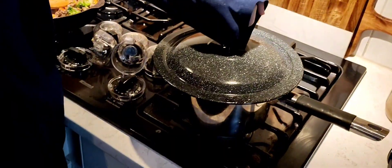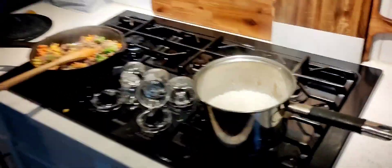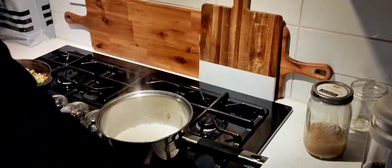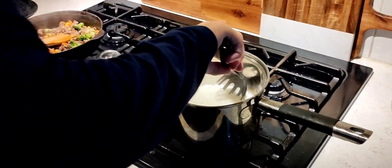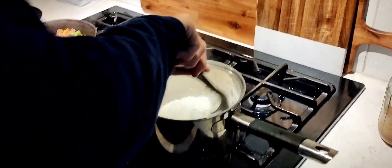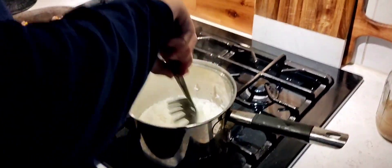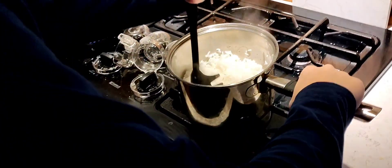All right, so now the timer's over for the rice, so we will check it. There we go — now we should stir it. So yeah, it's really flat actually. I don't want to burn my hand — there's a handle for a reason. Yeah, so you just want to mix it.